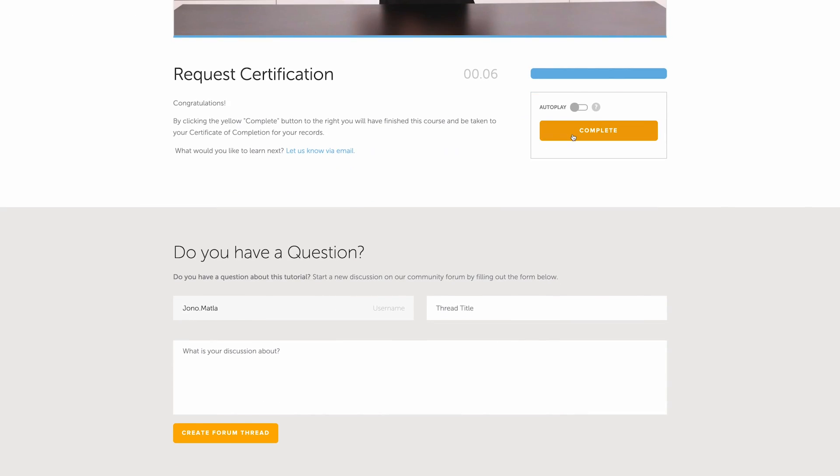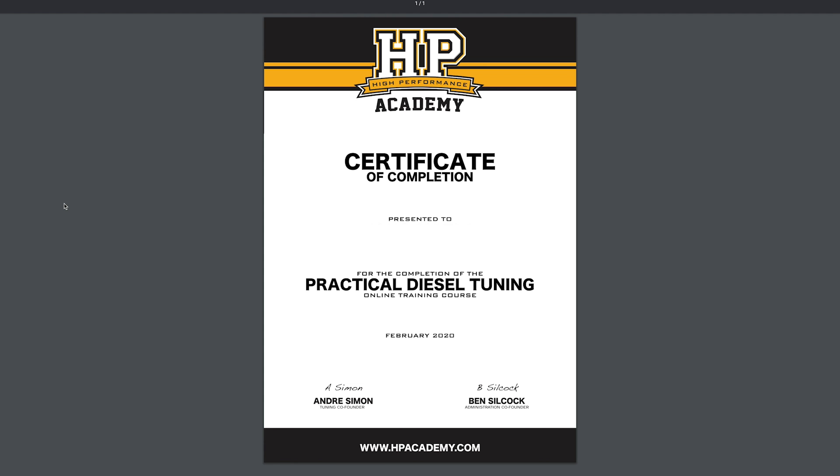Once you've completed this course, you'll receive a certificate of completion which is the perfect addition to your CV or your resume. This is ideal if you're looking for a career as a professional diesel tuner, or you can just hang it on the wall in your garage or shed to show off your new knowledge to your buddies.